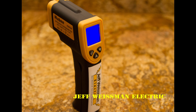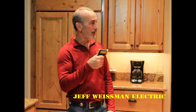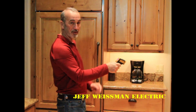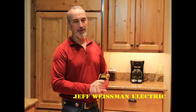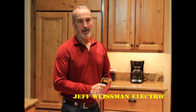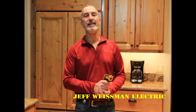They're about $15 on Amazon. The way they work is they've got a little laser that you point at things and it tells you the temperature. This is going to give me a real good opportunity to demonstrate how inefficient incandescent or halogen lighting is compared to LED lighting.